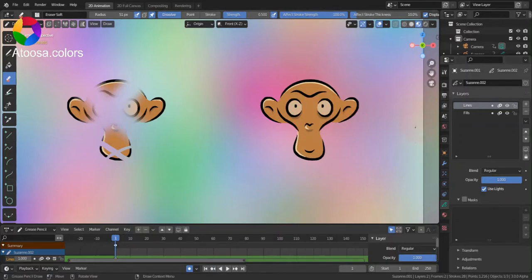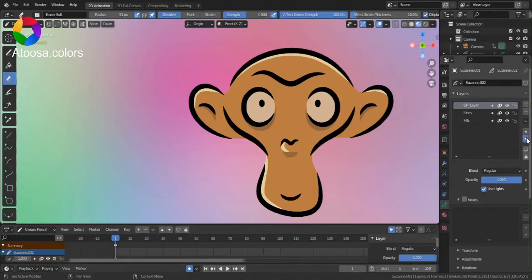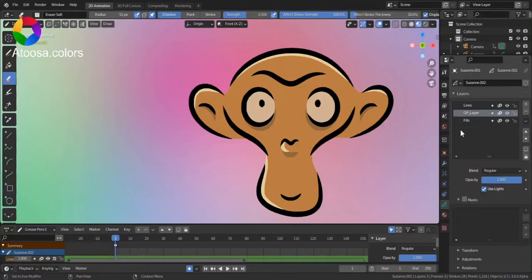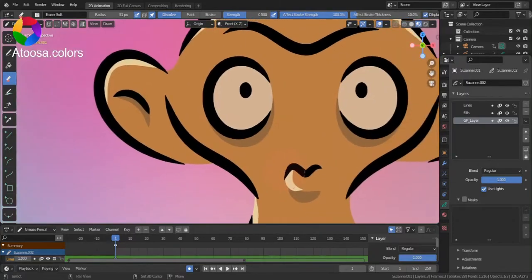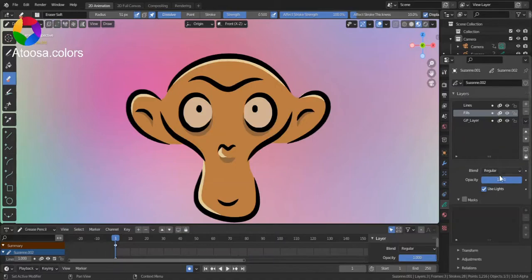So, to get the same result, first, when you have your Grease Pencil object selected, go to Object Data Properties, then add a new layer. Now, bring this layer down and set the blend mode to Divide. Now, select the layer that you want to erase and use Mask. Choose the layer that you've created, and invert Mask.